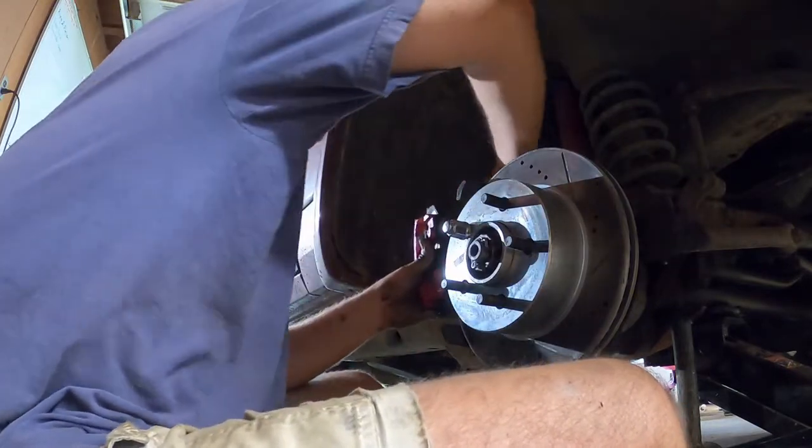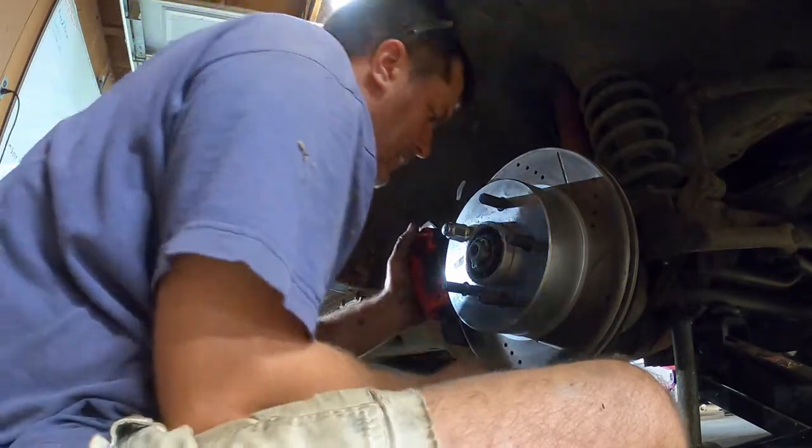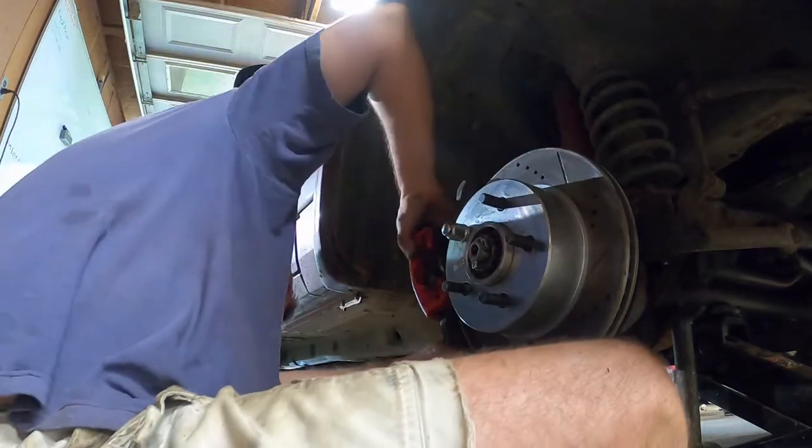I can now cut off the zip tie that's holding the caliper and then reinstall the caliper. Remember to torque those bolts to no more than 11 foot-pounds so that you do not strip out your knuckle.